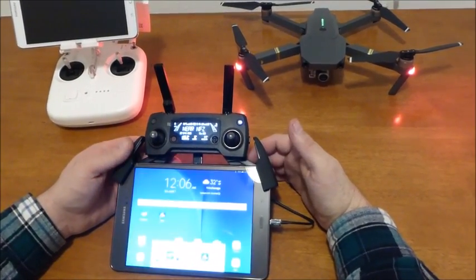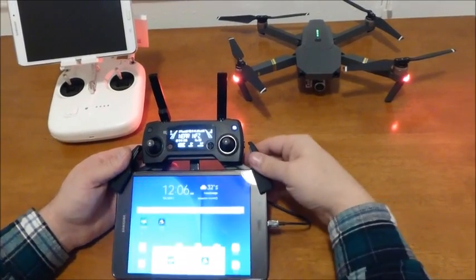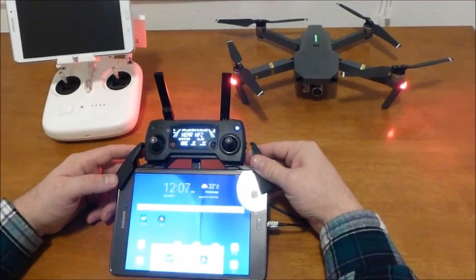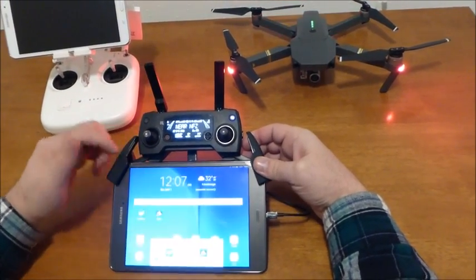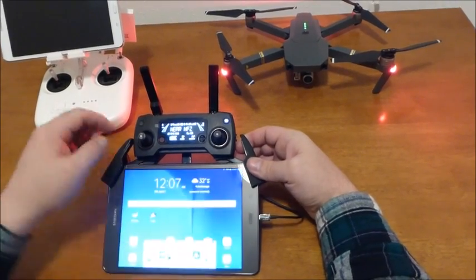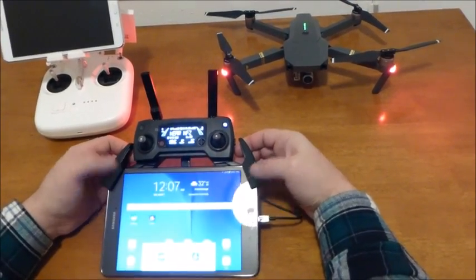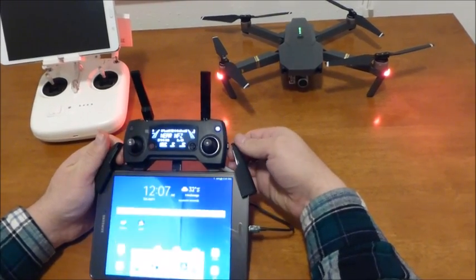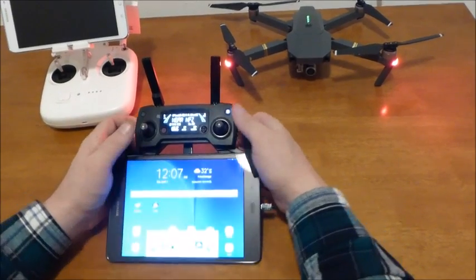I hope my video was useful. If you're wondering how I put the 8-inch Samsung Galaxy Tab A in the mount bracket — I did some little modifications to the supports so now it opens slightly wider. You still have room to push the sports switch no problem.